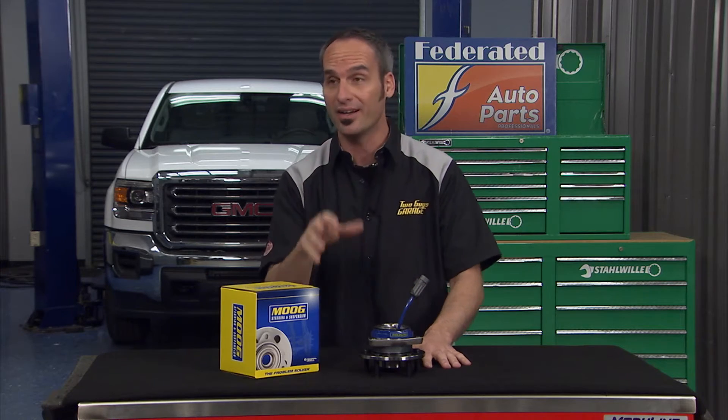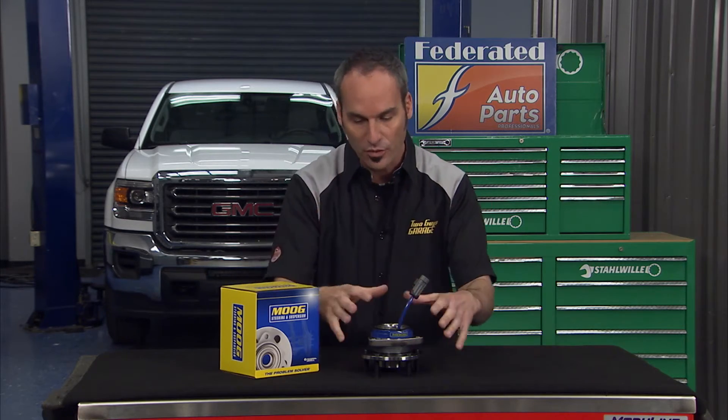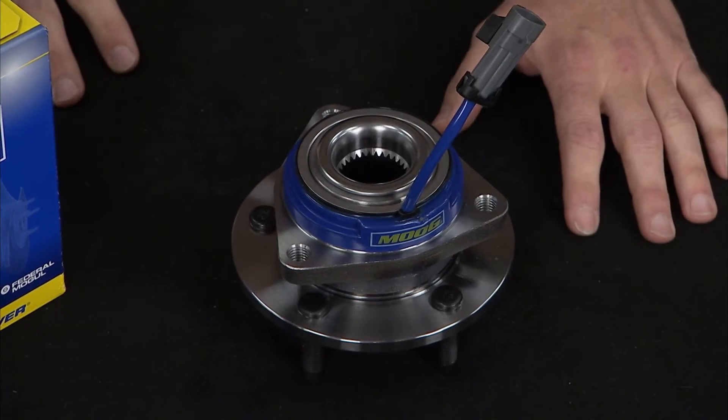However, a difference of only one or two thousandths of an inch in the height of that tooth on the tone ring can greatly affect the wheel speed signal. That can throw off trouble codes within the vehicle's computer. The next thing you know, you're going to get a warning light on your dash, which means it's time to replace the whole hub bearing assembly.